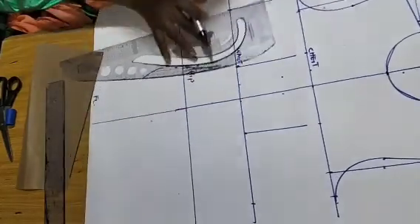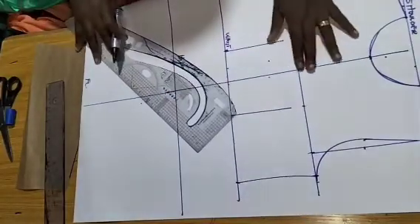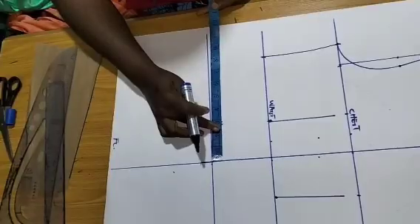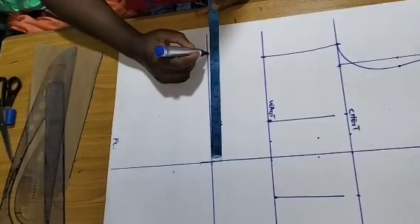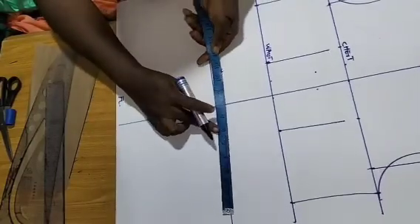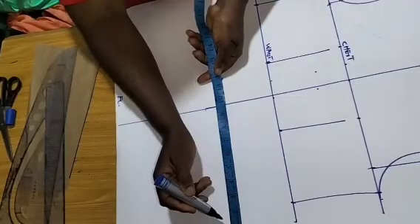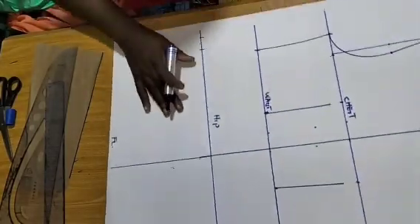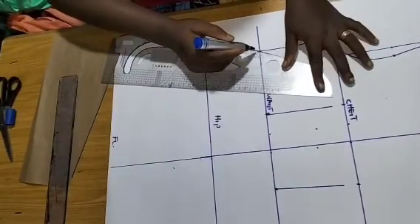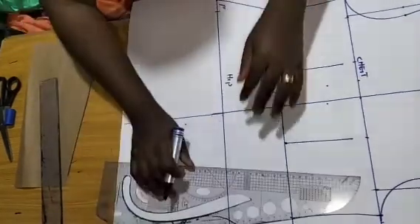Next is the hip. I'm going to input my hip measurement — divide by four and add one inch of ease to it. Go ahead and connect. Make sure you add your one inch of ease, because the dress we are making here is actually free-fitting.